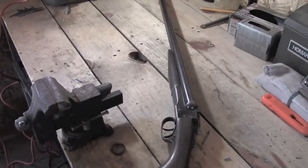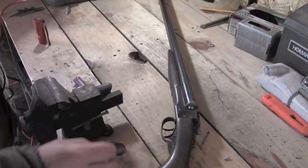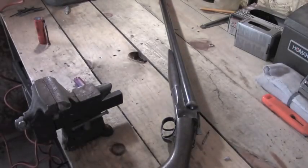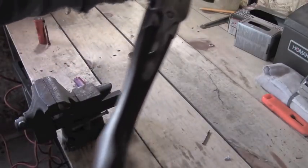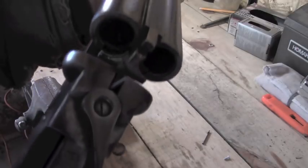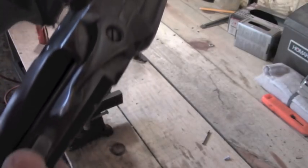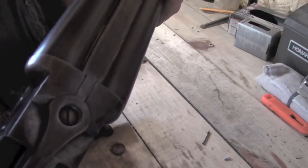I have this firearm here that I've been having some problems with. It's a side-by-side 12 gauge. It says on it 'Springfield Arms Company, Chicopee Falls, Mass, USA, Patent April 20th 1915.' That doesn't mean it was made in 1915, but this particular design was patented in 1915. It has no hammers — you open the action, put your shells in, and as you close the action it automatically cocks and it's ready to fire.